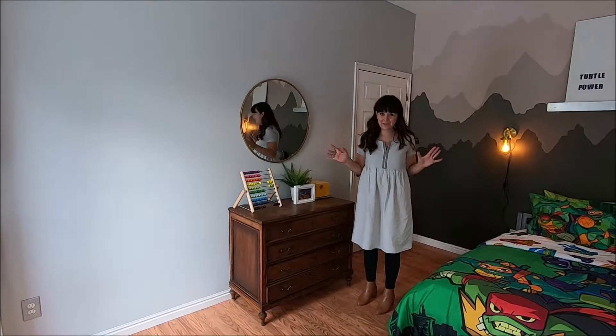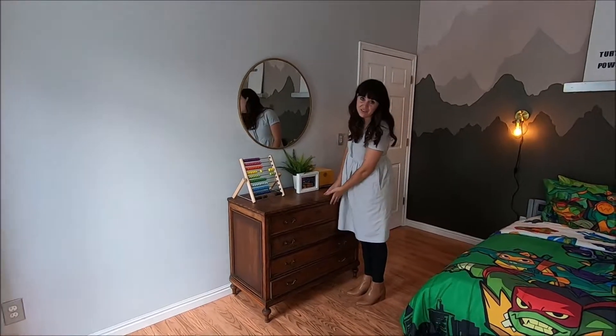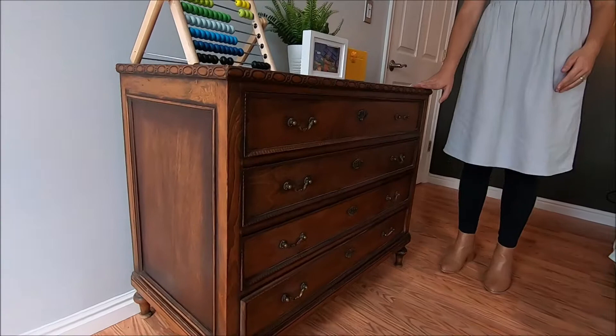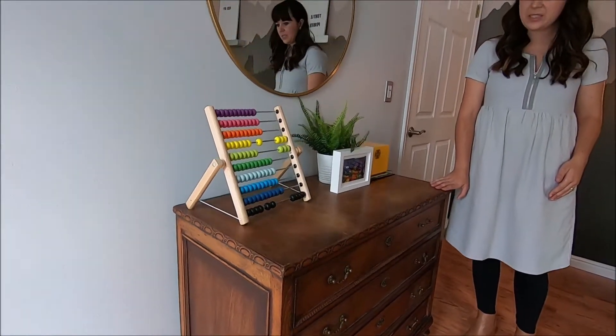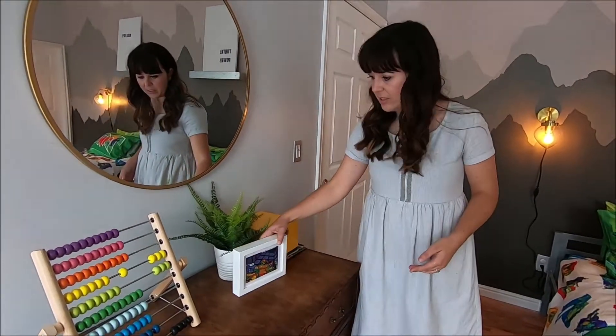So we finished the budget makeover and I wanted to show you some fun parts about it. This dresser was Liz's — it's an antique, which I think always adds a lot of soul to a room. And then we accessorized it with some art from a book of Teenage Mutant Ninja Turtles.